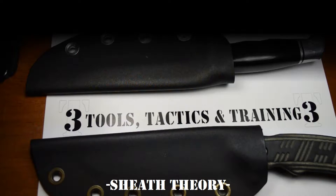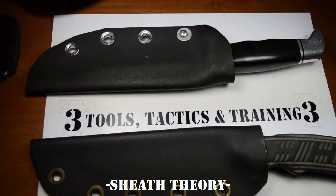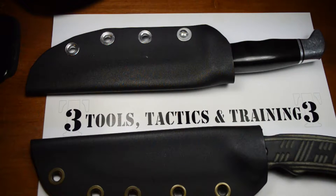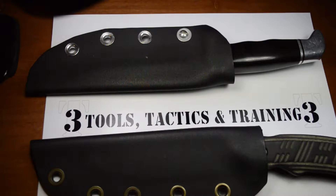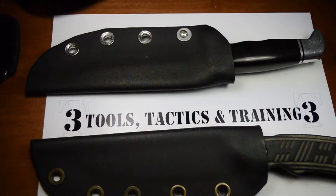A knife is only as good as its sheath. A knife is pointless if you don't have it with you when you need it, and you won't have it with you if it's not comfortable to carry. That's my thought process behind my obsession with sheaths.